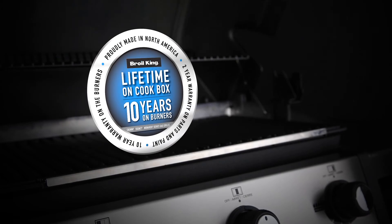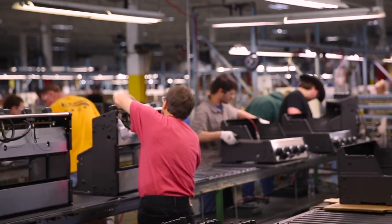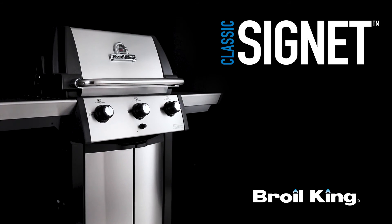The Signet Series is backed by a great warranty, ensuring that your grill will perform for many years to come. Proudly built in North America and built to last — the Signet Series by Broil King. Great barbecues every time.